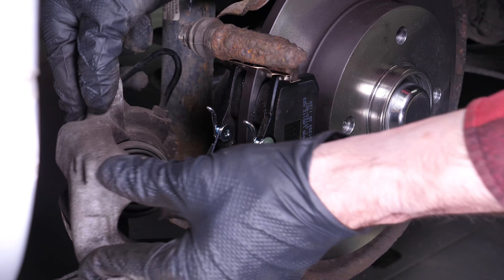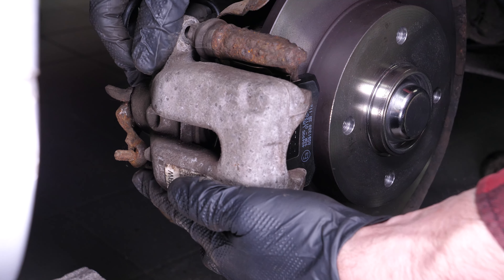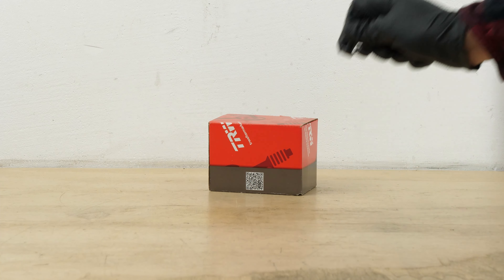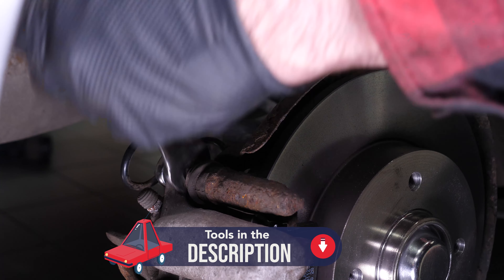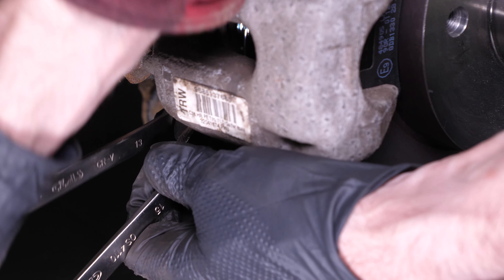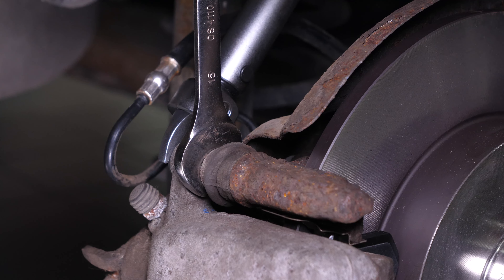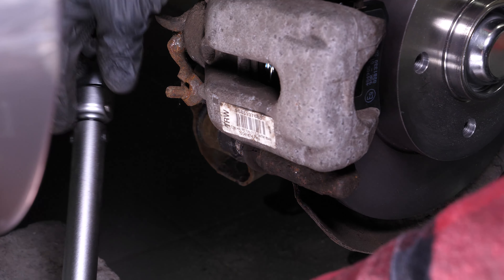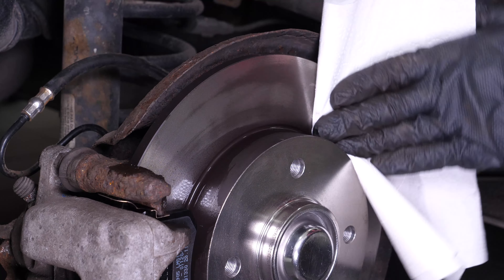Put the brake caliper back in place and screw in the slide pins. Don't forget to use the new screws that come with the pads, as they have been pre-coated with red locking fluid. Finish off the tightening with a torque wrench. Clean the discs with brake cleaner and a piece of tissue to remove any grease deposited when installing the new pads.